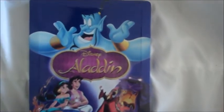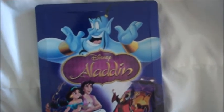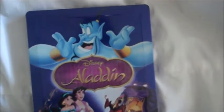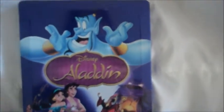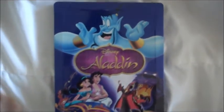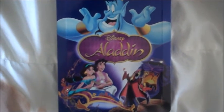That's been the unboxing video of the Aladdin Zavvi exclusive Steelbook. Like I said, I think it might possibly still be available on Zavvi's eBay, but I'm not 100% sure. I won't keep you for too much longer — please rate, comment, and subscribe. I'll see you in my next video. Thanks for watching.